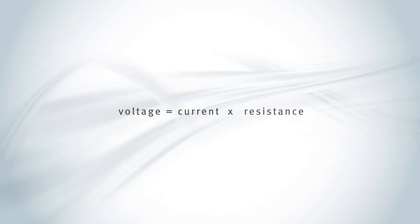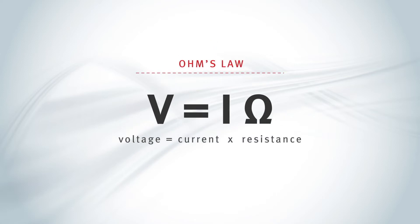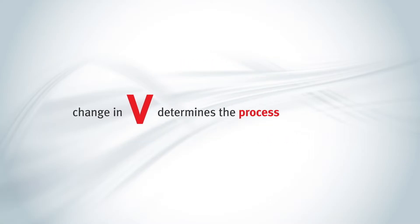Accounting for all of these factors, and as long as a constant current level is maintained, the final change in resistance will cause a change in voltage, per Ohm's law. The resulting voltage is used to determine the process temperature.